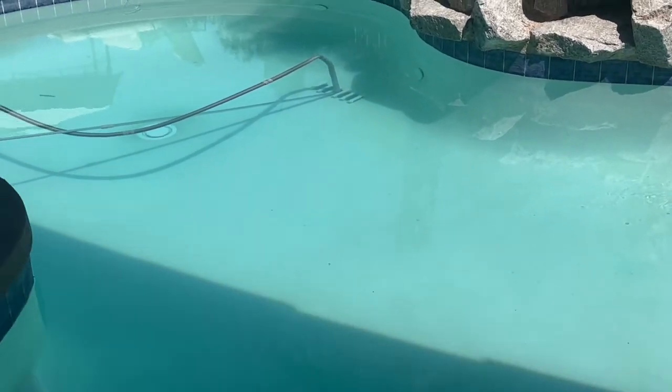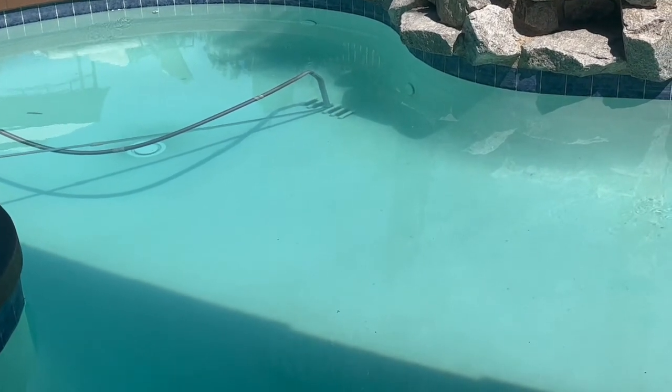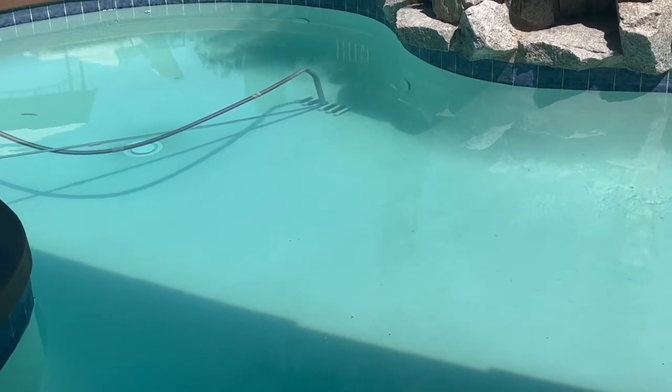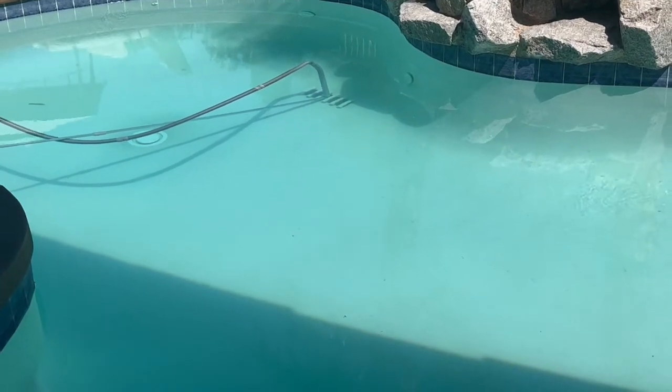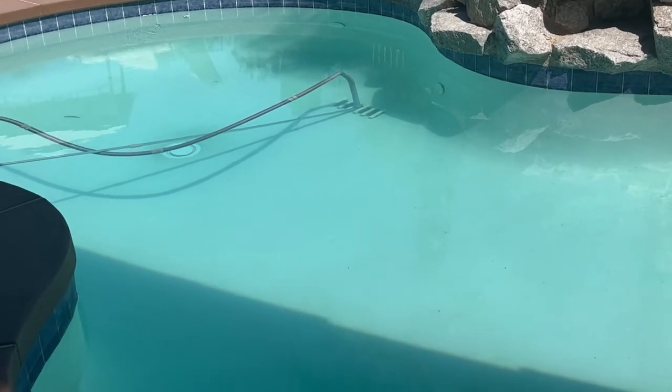It constantly eliminates the need for brushing. I was brushing this pool sometimes twice a day when I was turning the pool pump off overnight, and it was just discouraging to come out and see a bunch of algae growth when the pool was crystal clear the day before.